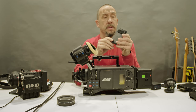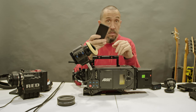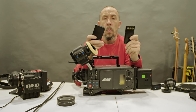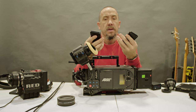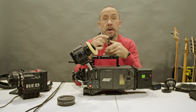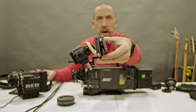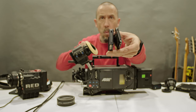Let's talk a little bit about the media. This is the Codex card — this is not a simple card like the RED card. One curiosity is that ARRI copied the slot design from RED. You can actually insert the RED card into the ARRI Alexa slot — but will it work? No.